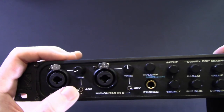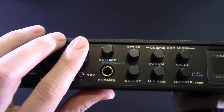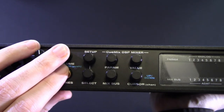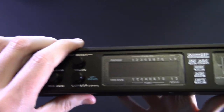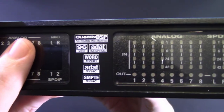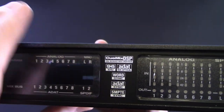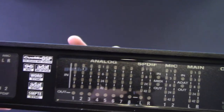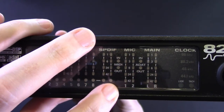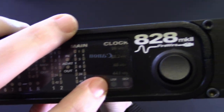We have two preamp combo jacks — they lock, which is nice. Trim control, 48-volt phantom power — pretty decent, I'd like to have seen more. Regular volume that pushes, you can adjust volume for the main out. Then we have the three push-enabled controls for the little LCD screen — it's so early 2000s, it's awesome. We have QMix DSP, on-board mix matrix, 96k, ADAT, word sync, ADAT sync, metering on the front — very accurate. You have all of your inputs and outputs along with ADAT, microphone one, microphone two, and that's going to tell you what your clock is.